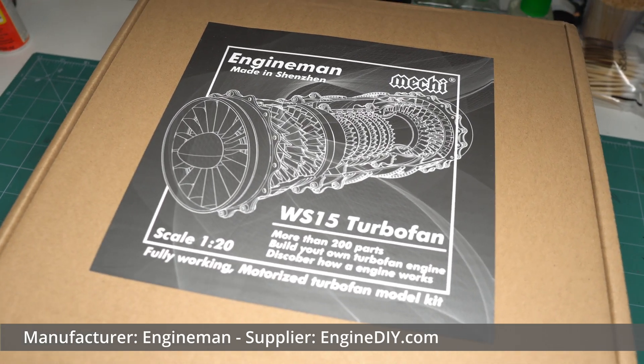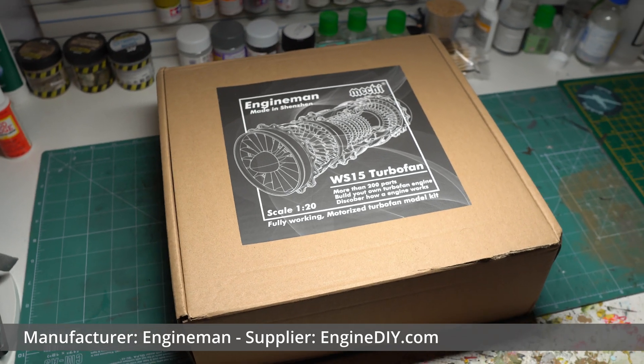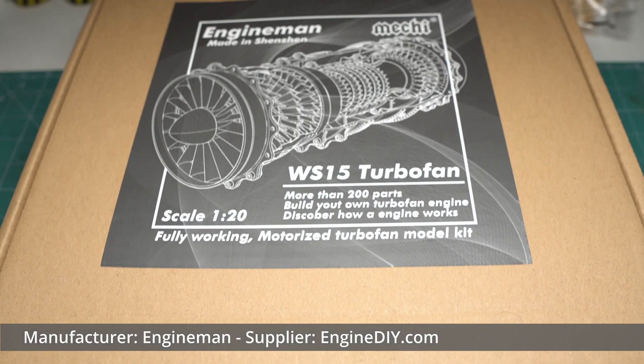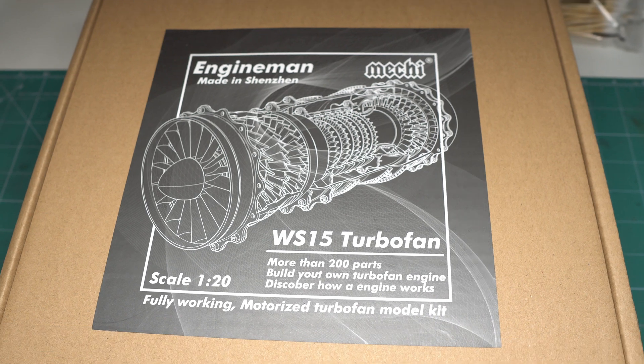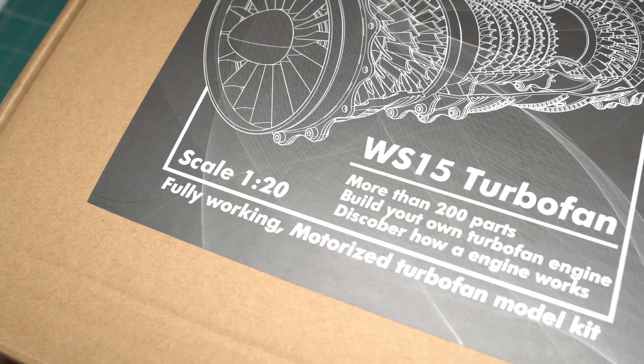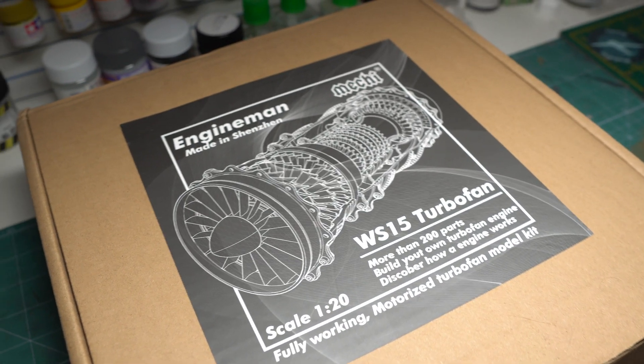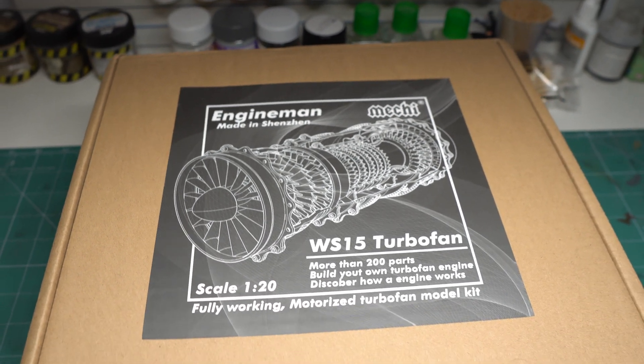Hey guys, Modelling Weekly here. This week's video is going to be a little different than usual in that I'll be building up a model of a low-bypass turbofan engine. The guys over at Engine DIY were kind enough to send me a unit of their WS15 engine, which is the kit I'll be building in today's video. I'll be reviewing the end result and providing my opinions on it, so stay tuned for that. Enjoy!